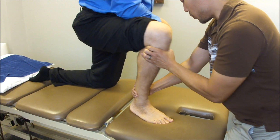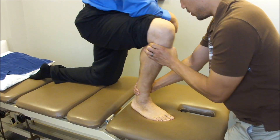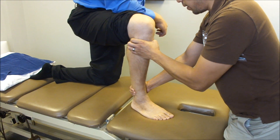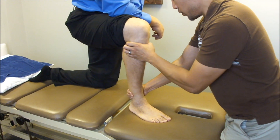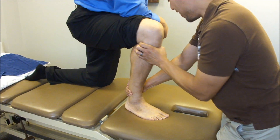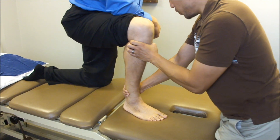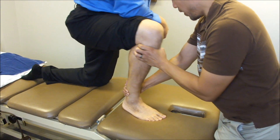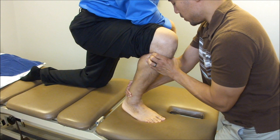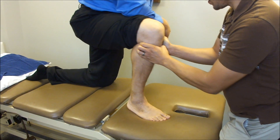This is not a Mulligan technique, so the rules of 100% pain-free for mobilization with movement do not necessarily apply. I find this is a bit more functional. The more we do it, the less painful it gets. I know we need to work more on the talar curl and some talar joints, but I just wanted to see if this would improve his dorsiflexion.